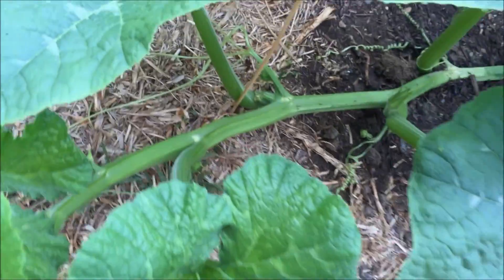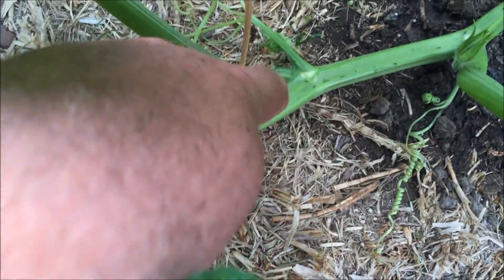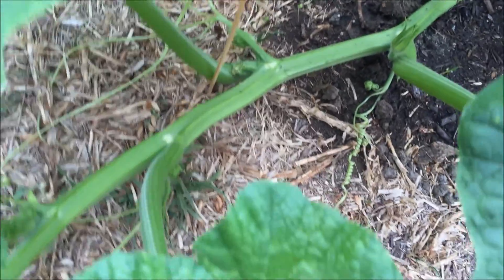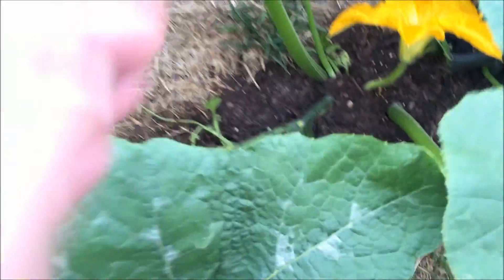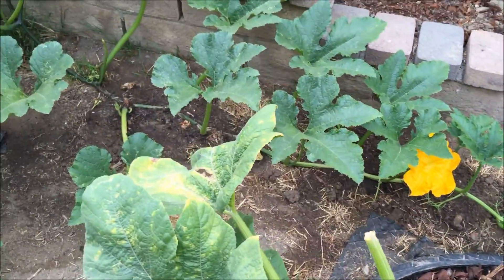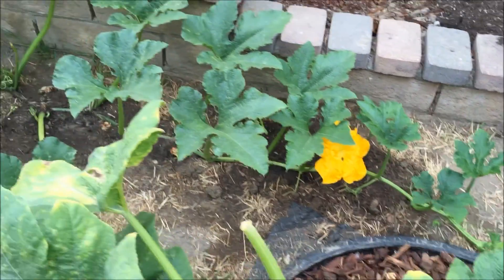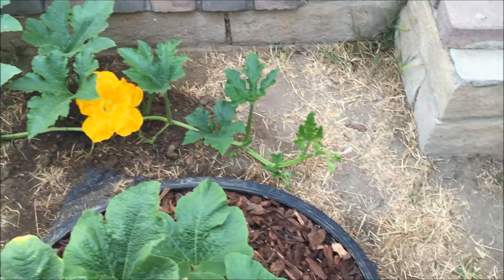You can see these little white spots on the vine — that's where new roots will come out when you bury it. What I did was dig a shallow trench, lay the vine down, and just cover it with soil. Same thing with this secondary vine over here on the Howden — that thing was way over there about a week ago and has already made its way over here.